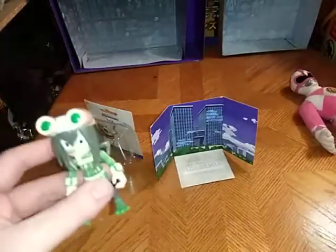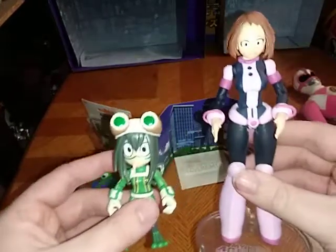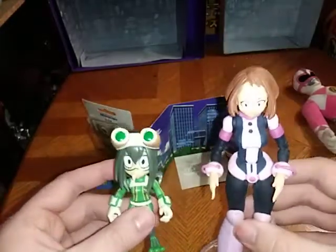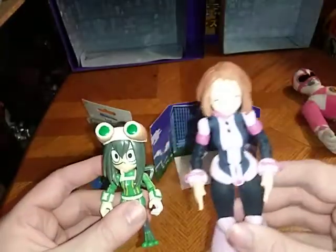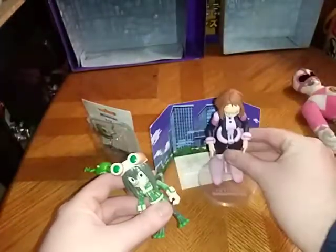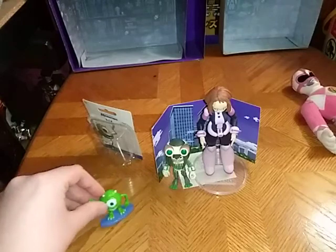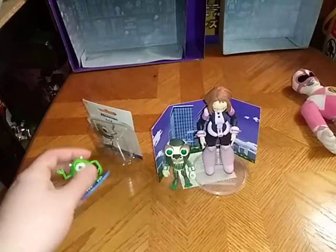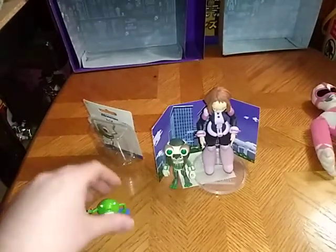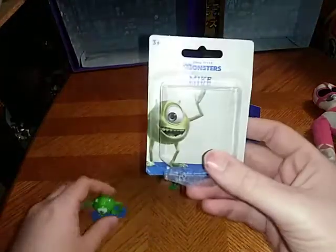And now we're going to look at a comparison — Sue with her fellow classmate Uraraka. I only have the McFarlane one to compare her to, and they look okay together if I do say so myself. I'll probably display them on the display base together, at least until I get the Loyal Subjects Uraraka. And then I'll have my McFarlane one with the helmet on.